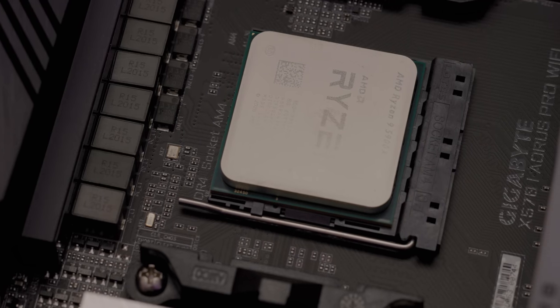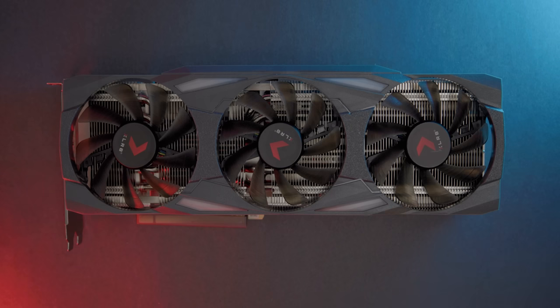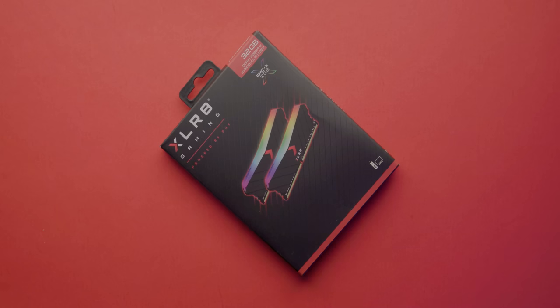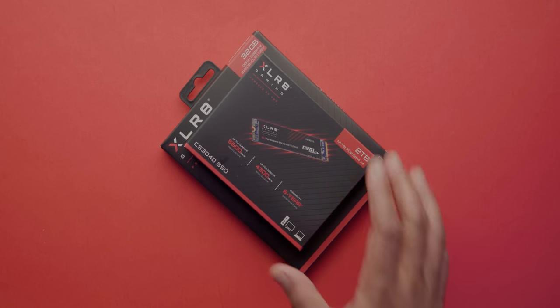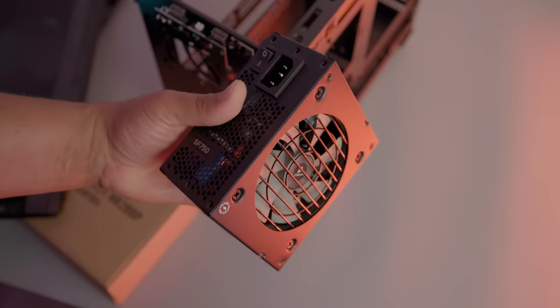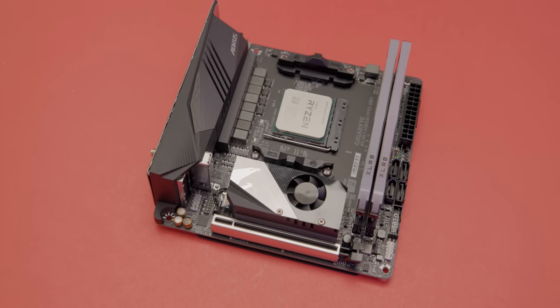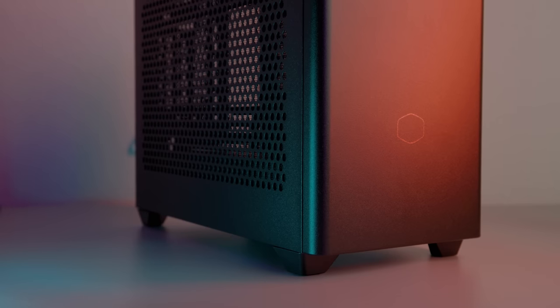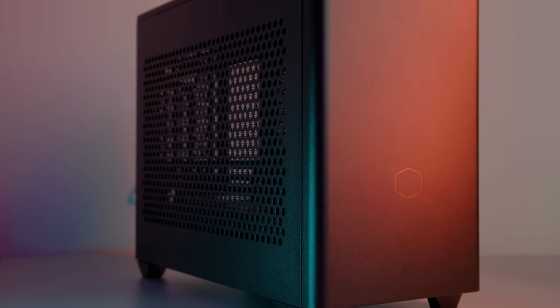If you've been looking for an AMD CPU or an NVIDIA GPU and scalpers have taken everything, you've come to the right place. This build is predominantly for streaming, gaming, video editing, and some light After Effects use. The parts I went with were the Ryzen 5900X, the RTX 3090 from PNY, 32 gigabytes of XLR8 RAM from PNY, a one terabyte and a two terabyte NVMe SSD, a four terabyte SSD for storage, the Corsair SFX 750 power supply, the Aorus X570i Pro Wi-Fi motherboard, the NZXT X53 240mm AIO, all in the Cooler Master NR200.